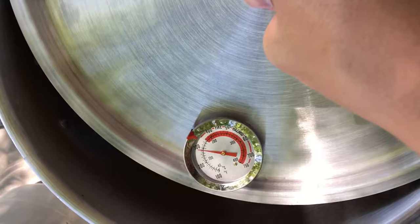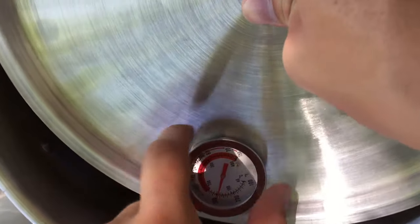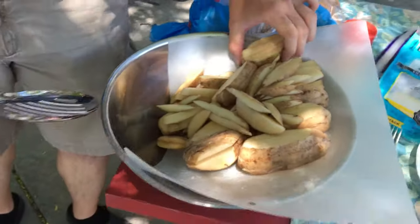We're watching the temperature. We're trying to get it up to 300 degrees. Almost there — we're going to put these in the oil now.